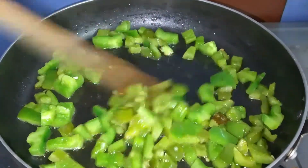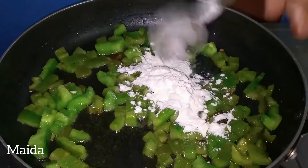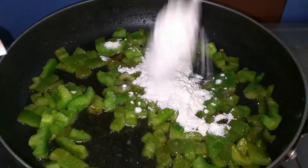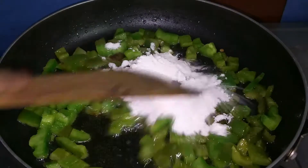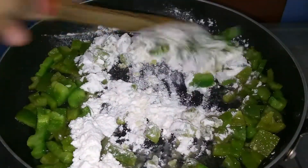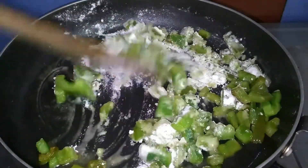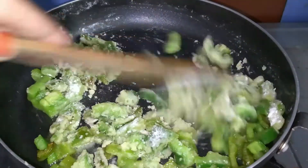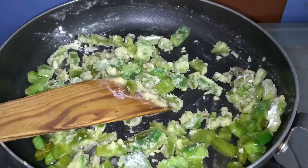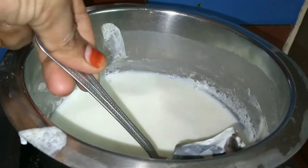In a restaurant style white pasta, we will add the spices. Now we are going to add the maida. For the creamy ingredients, we will sauté it. We will add the maida and then add the oil.